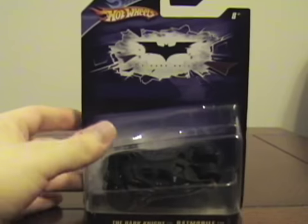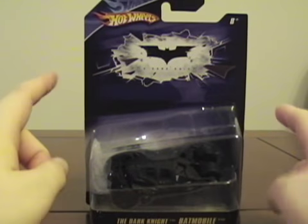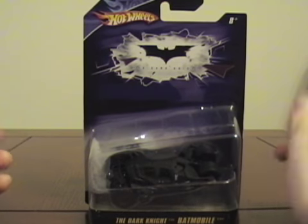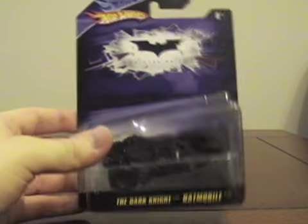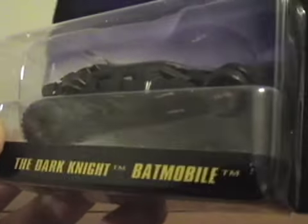On the back it has the big picture of the Tumbler and some info. The front of the packaging I don't like — that symbol or logo is very small compared to the space they have. They could have made it a little bigger or just made it look better. The logo was kind of bland, not horrible, just not the best I've seen.